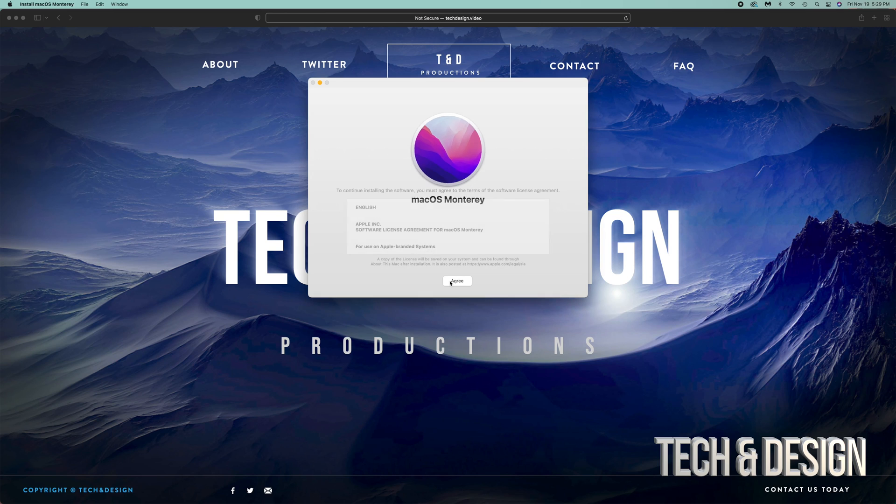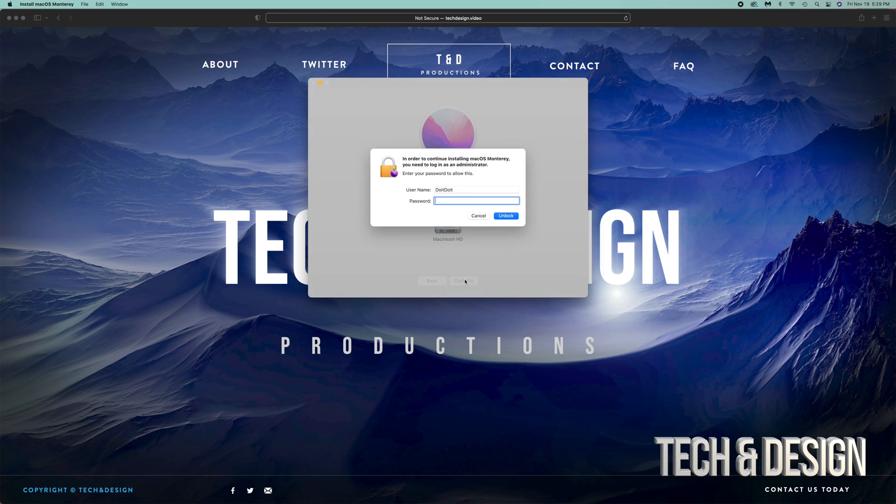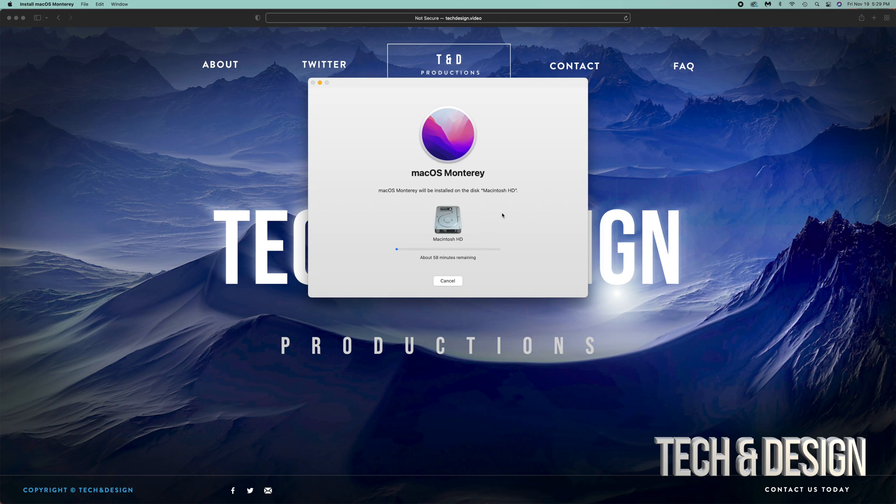Right now we're just going to continue on. Agree. Agree. Continue. It's going to ask us to unlock, and that would be it.